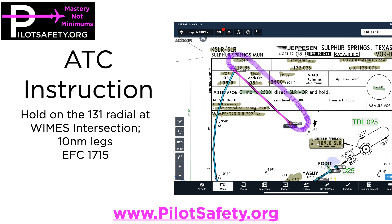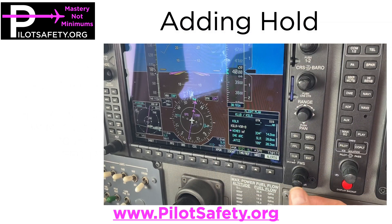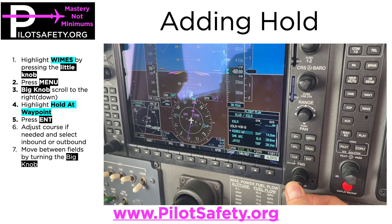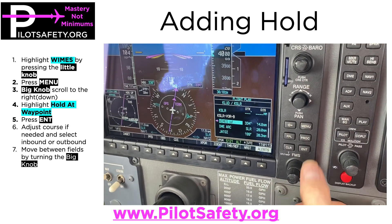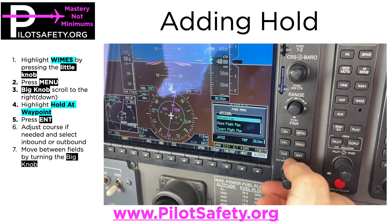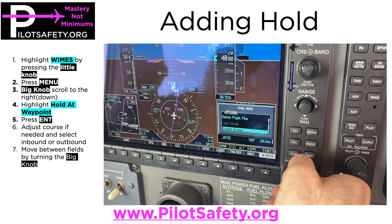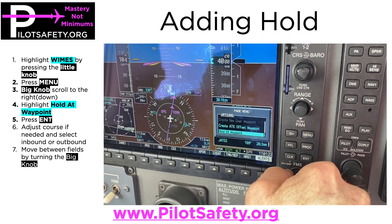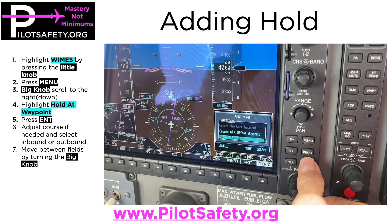The steps to adding a hold on a G1000 are pretty simple. My flight plan window is already open, so I'm going to highlight WIMS by pushing the little button, then press menu, scroll down with the big knob to hold that waypoint, then push enter.